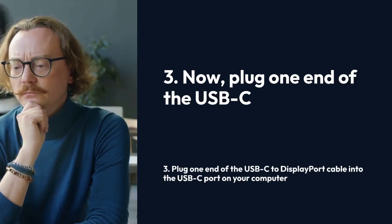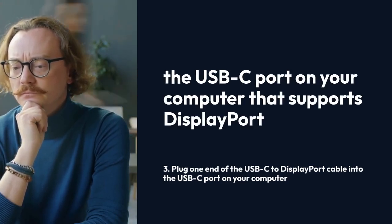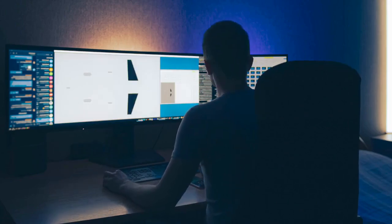Three: plug one end of the USB-C to DisplayPort cable into the USB-C port on your computer that supports DisplayPort alt mode. Make sure it's securely connected.